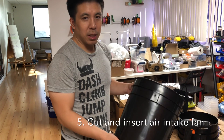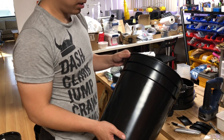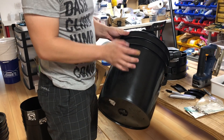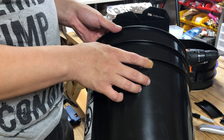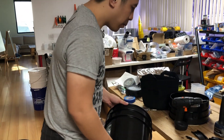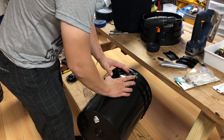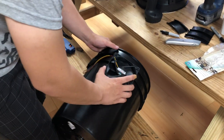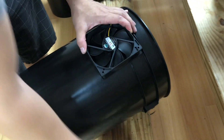Now with the base of the bucket, we want to carve out a hole for the intake fan. This intake fan should be about three quarters of the way up from the bucket so that it doesn't blow air into your potting bucket. First, draw a hole for the fan.